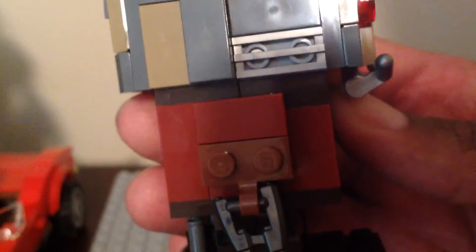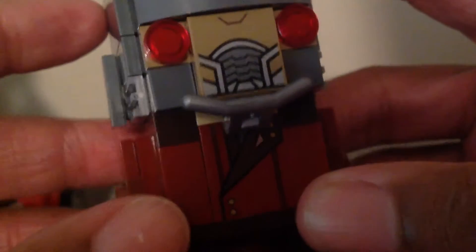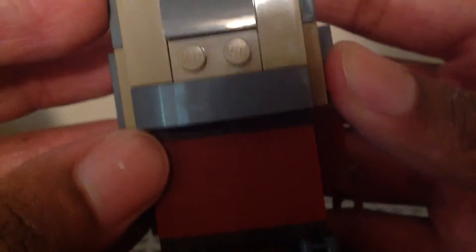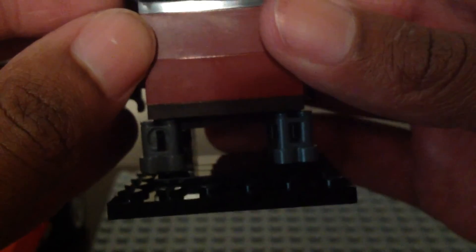Here's the side of him looking very nice with the blaster. It's the same blaster piece as the minifigure version. Here's the other side with the blaster too - if you don't want them, you can take them off his hands. Here's the back of him looking very nice. We have the back part of his feet with those rocket boots for flying, and those binocular pieces. You can take those off as well, just like the blasters.